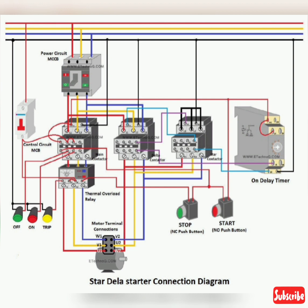Indication lamp connection. Step 1: Connect any one terminal of each lamp with the neutral as shown in the above figure. Step 2: Connect the yellow lamp to the NC terminal of the OLR as shown in the above figure. Step 3: Connect the green lamp to the NC terminal of the main contactor as shown in the above figure. Step 4: Connect the red lamp to the NO terminal of the main contactor as shown in the above figure.